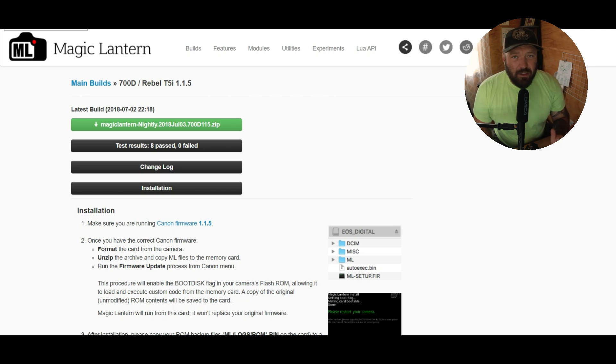The next thing you're going to do is go to the Magic Lantern website — I'll put a link to that in the description too. Look at the main builds for 700D or Rebel T5i for firmware 1.15. The big reason I like using these is right here: test results, eight passed, zero failed. I like stable builds. I'm going to keep messing with CropWreck, but for the time being I'm going to run this one. Click it and it's going to download to your computer.